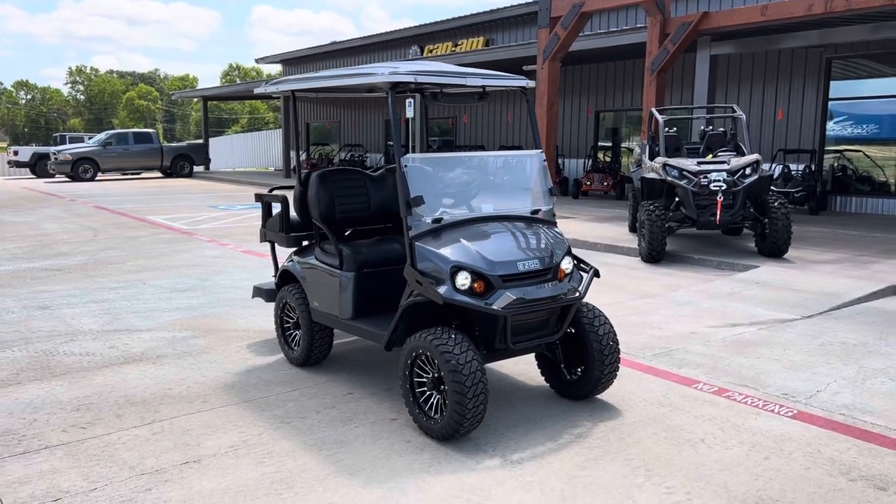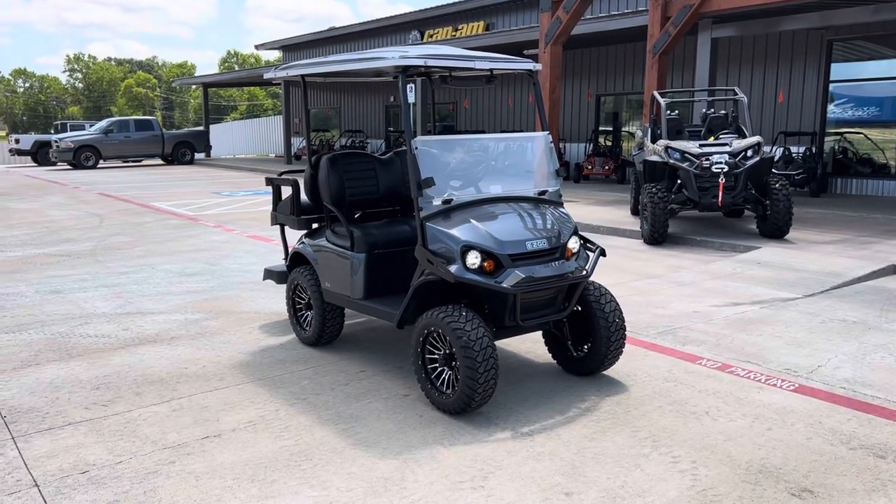What's going on everybody? It's Matt over at Jackrabbit Off-Road in Huntsville, Texas. Check out this EZGO S4.